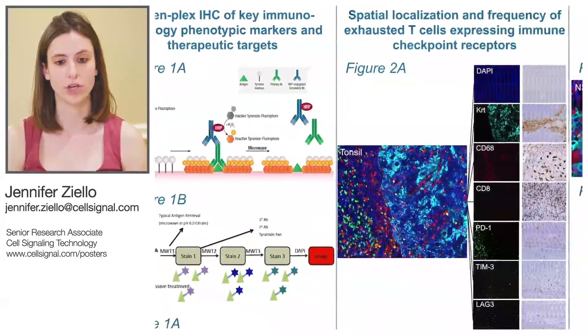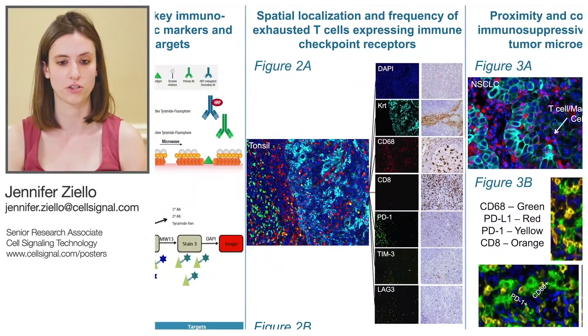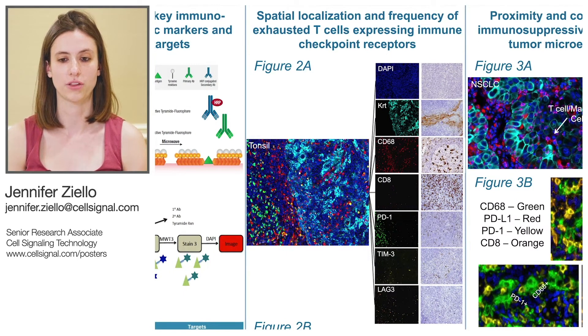In order to examine immune checkpoint receptors indicative of T-cell exhaustion, we constructed a seven-plex panel consisting of PD-1, LAG-3, and TIM-3, along with CD-8 as a cytotoxic T-cell marker and cytokeratin, which we used as a tumor cell mask. We used DAPI as a nuclear counterstain.